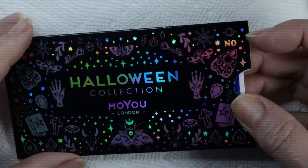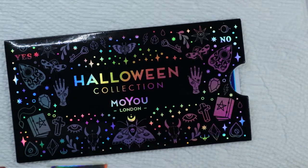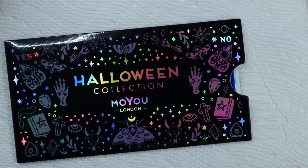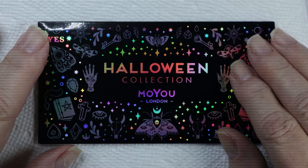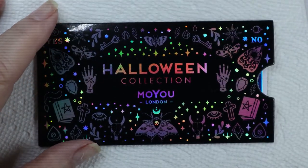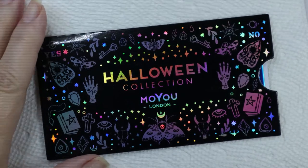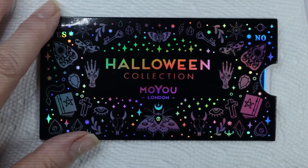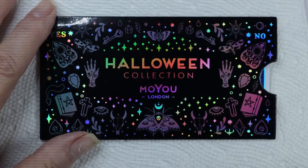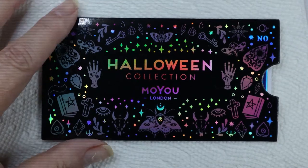Hi, it's Sandra and today I want to show you some plates that I just bought. I know I don't need more plates, but they are Halloween and they are new. I bought several from Maniology, one from Moya in London, and one from Uber Chic. I want to show you these because it's very hard to see in boxes or even on the website exactly what these plates look like. I tend to buy plates even if there's just one picture I really like.